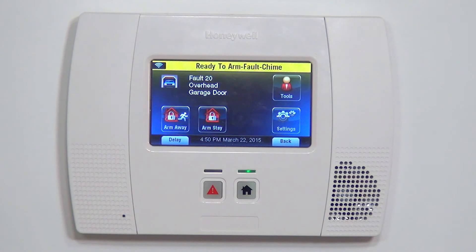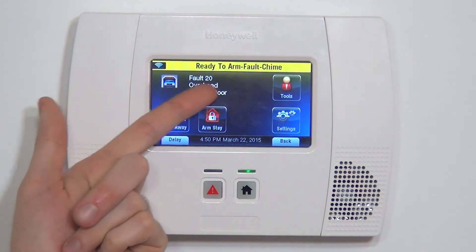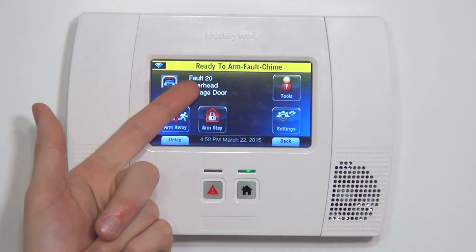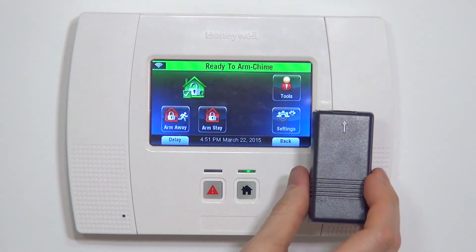You might wonder why the panel didn't speak that. On a garage door zone, the system knows you probably don't need to hear a chime in the house for that, so it only gives you the visual fault. Also, a garage door zone will act as a vented zone, meaning that even though it's faulted you can still arm the system. Normally when you have a door open it will say 'not ready to arm, fault,' requiring you to close the door first. With these garage door sensors, if the door is open as you're leaving, you arm the system, pull out, close the door, and then this becomes a protected zone. That's the venting feature — and if it was armed and the door opened again, you would have your alarm.